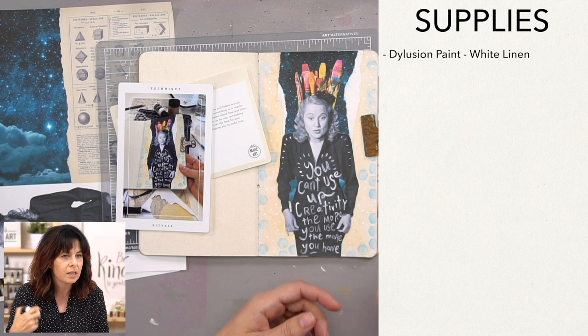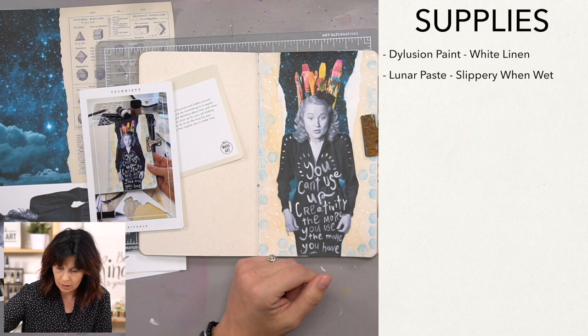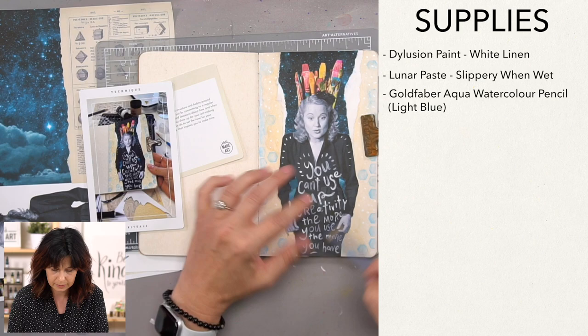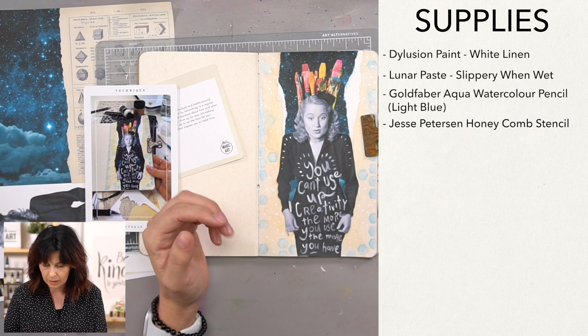So supplies — we're going to use this white linen dilutions paint. It's got one of those shaker balls in there, which I love, and it disperses the paint really nicely. We're going to use this lunar paste that we've been using, and we're going to water it down just to get kind of a nice neutral in the background. We're also going to use a watercolor pencil with our stencil to get a different look. And this stencil is what we're going to use — it's the honeycomb stencil that I created.